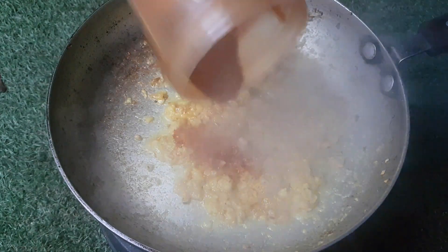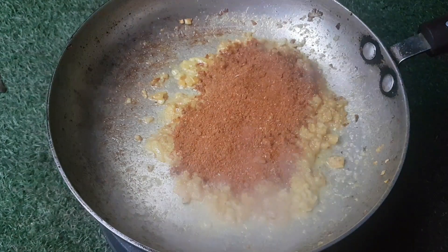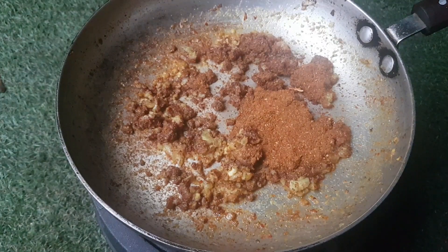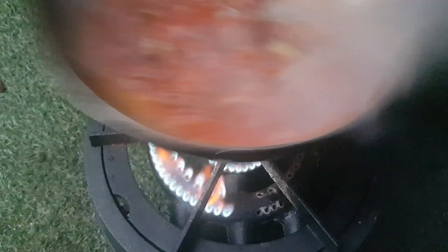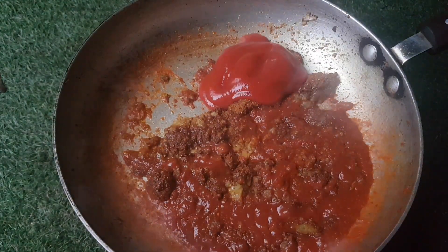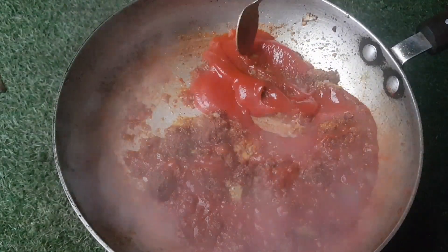Next, let's add that amazing powder that we made earlier — nice and pungent — and give that a good stir too. I can see it's dried out a little bit, so tomato paste. You can use fresh tomatoes blended, you can use passata, you can use tomato purée and water — it's really up to you. I just want enough to be able to stir and sizzle off those spices and cook the raw flavors out.